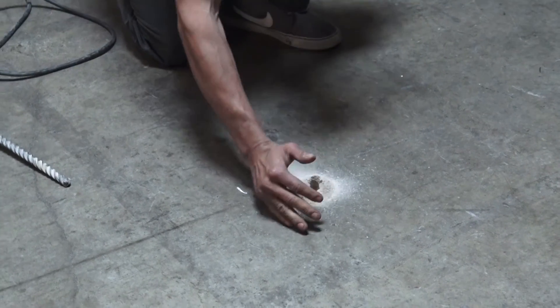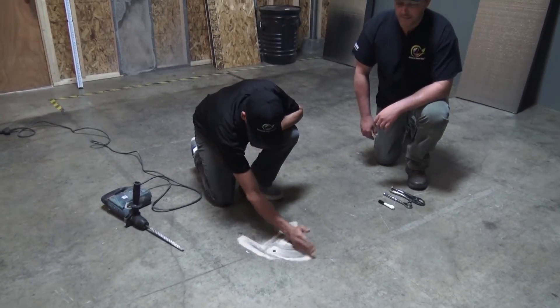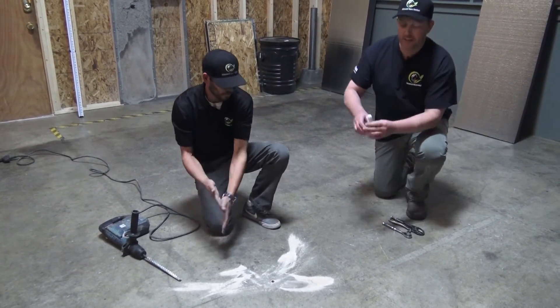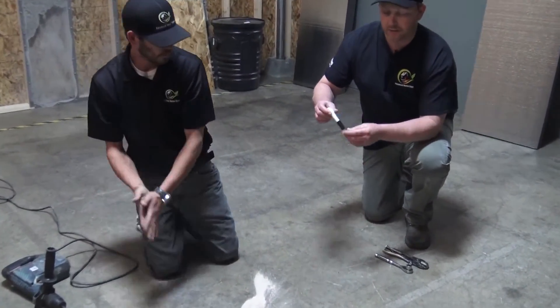Now he's going to clean it away. This here is the injection port that we have to install into the ground.